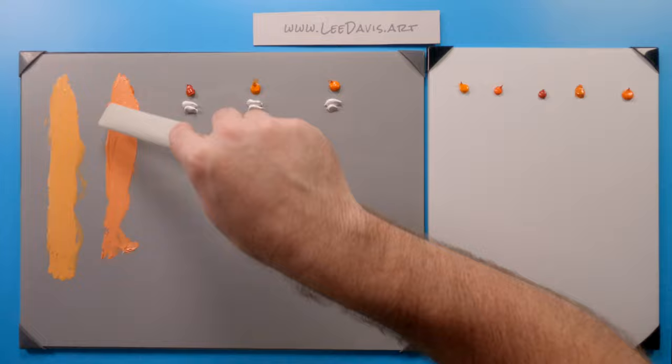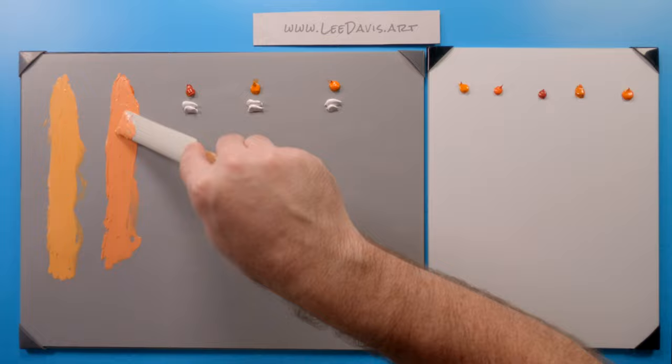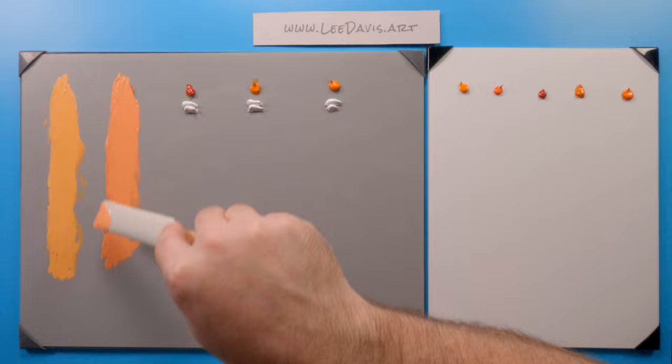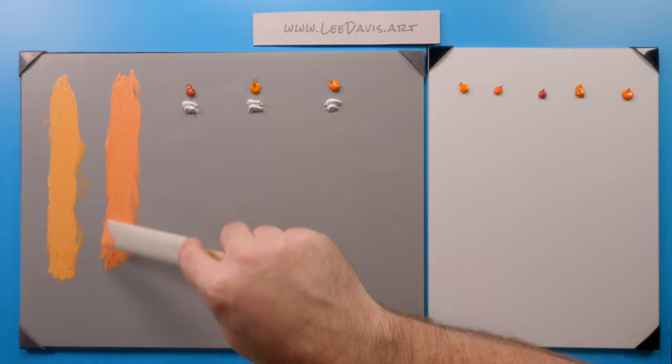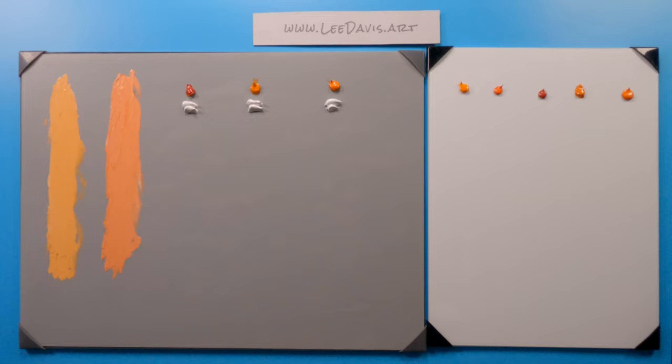As we mix it up a little bit, you can definitely see how interesting it is that you can have two oranges in the same color family, but one has a yellow bias compared to the red bias of this one. With both these Cadmiums, they're incredibly hard to mix — they're just a unique color. These make a great addition to your palette if you're looking to add a very warm suite of oranges.